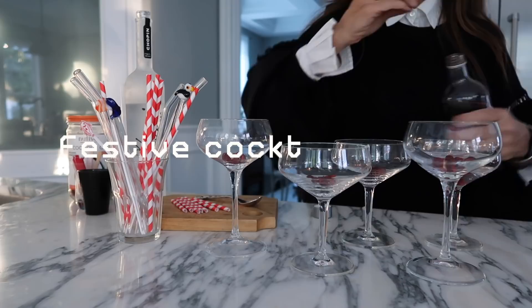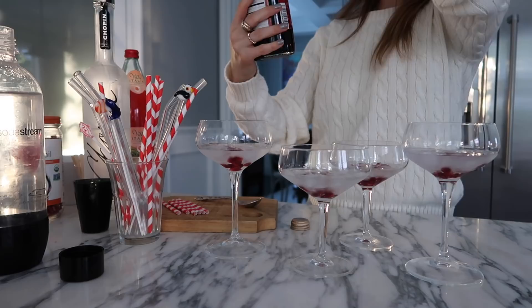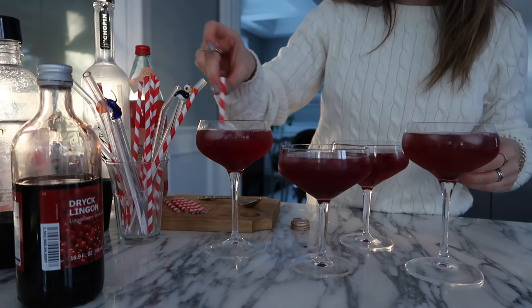For this drink: start with some ice, a little less than a shot of vodka — or you can make this a mocktail — then a couple drops of lingonberry juice concentrate, sparkling cranberry juice, and then sparkling water.